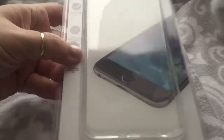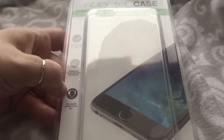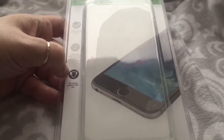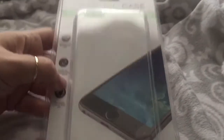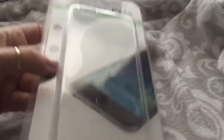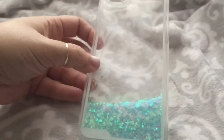The next case I got at Five Below is just a plain clear case. When I get clear silicone cases like this I do tend to leave them in the packaging when I'm not using them because they discolor. This one hasn't even been opened yet, but it was five dollars. I just really like these clear cases because I have the gold iPhone and I like seeing it.